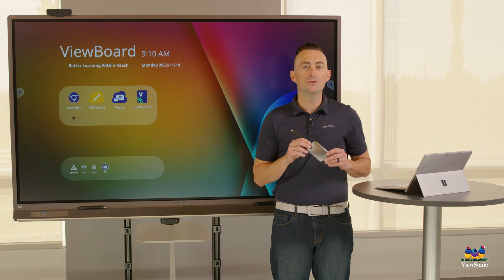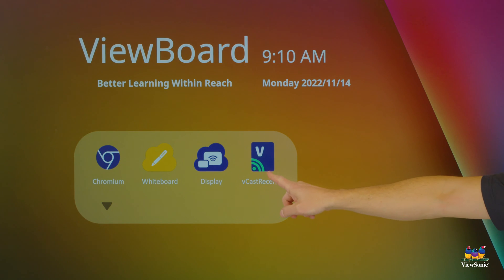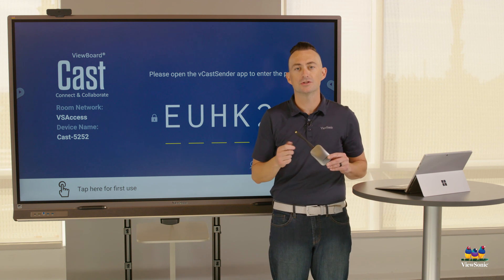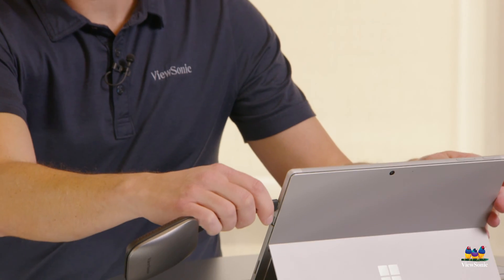Before we can do this, we need to configure the button to be paired with the device you see behind me. To do this, first we're going to open the vCast receiver app on our panel. This is a touch panel so I can use touch; if you're using a non-touch panel just use the remote. Next, we're going to take the button and connect it to our device.